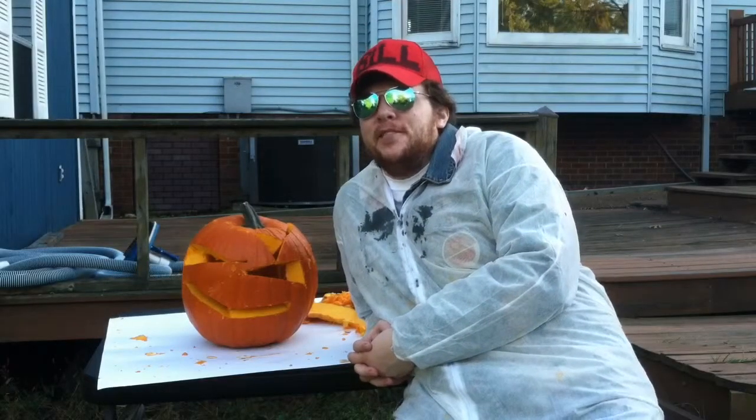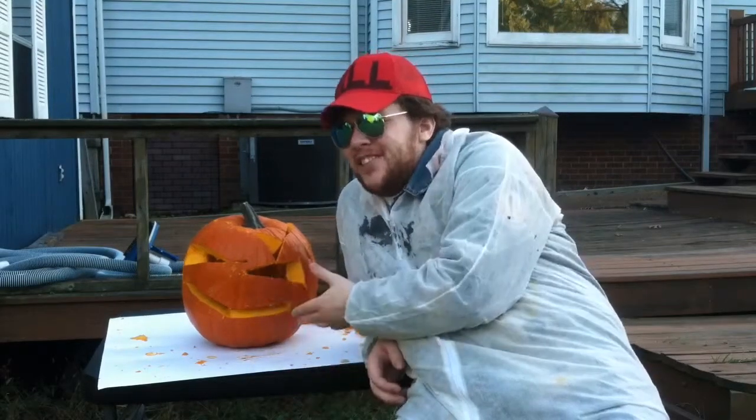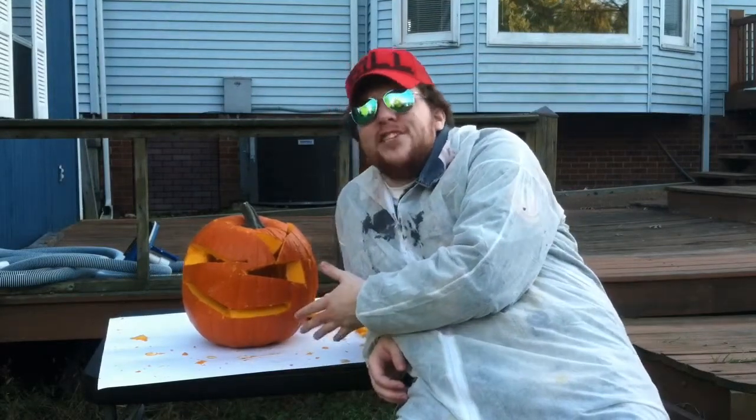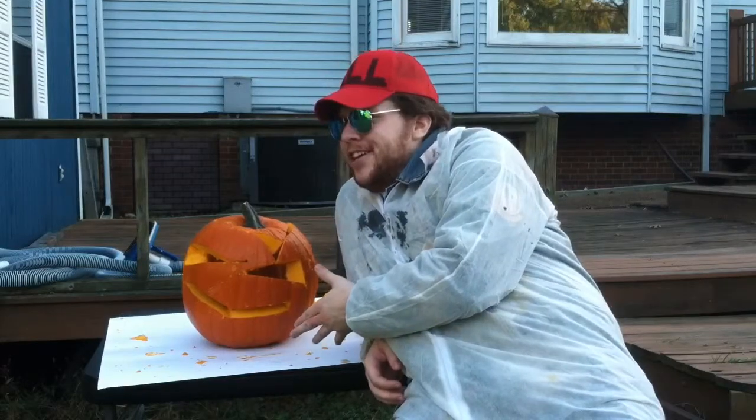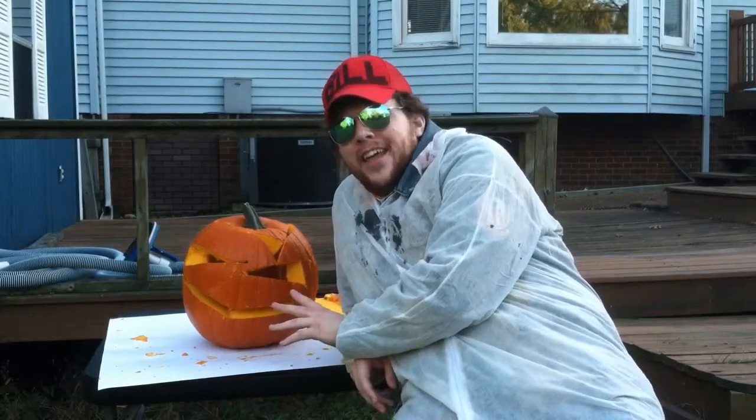Ladies and gentlemen, it is with great joy that I tell you we have placed the candle inside of the Jack-O-Lantern. This is a herbivore Jack-O-Lantern and it eats other plants. It may from time to time eat other Jack-O-Lanterns.